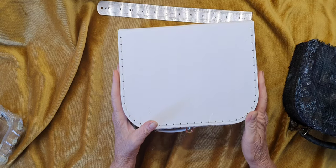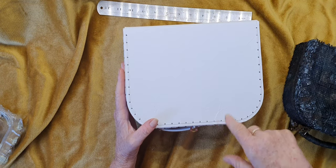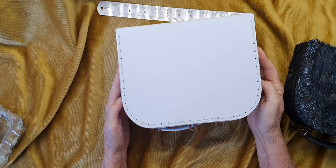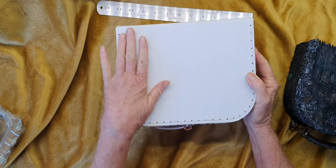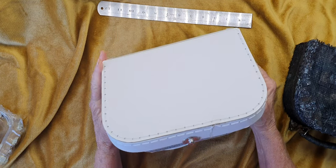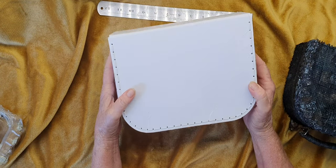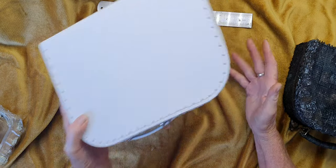I gessoed this and put black acrylic paint in the gesso to make it gray, to cover this - because I didn't want to put white on it as it would take god knows how many coats to get rid of it. So I used gray gesso to cover this, a couple of coats. On the inside, as you'll see, I've lined it with some very grungy paper and some packing paper.